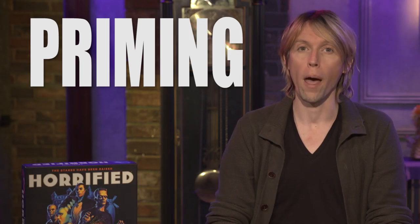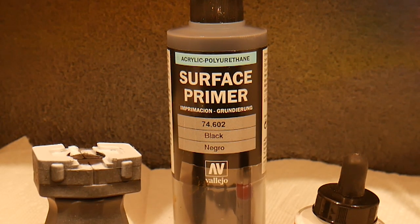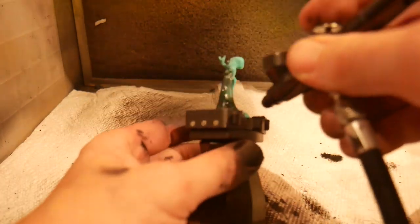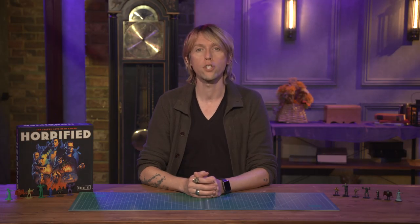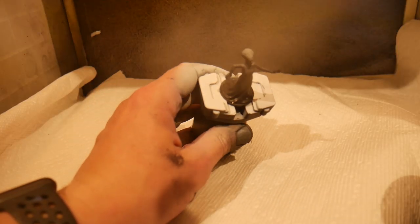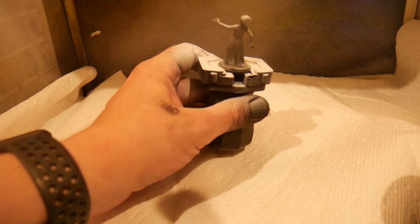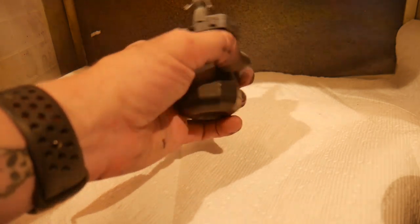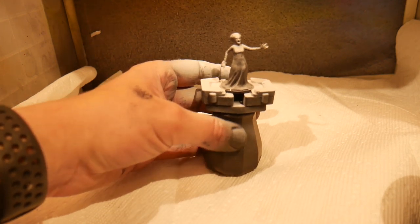Now that our miniature has been prepped, we're ready to prime. We're going to start with a basic black undercoat. I'm using an airbrush to do this, but don't be intimidated if you don't have one — you can use an aerosol spray can from a hobby store or online. Once the black undercoat is complete, we spray white in one direction over it to create what's called a zenithal highlight, which simulates light, shadow, depth, and nuance on our miniature.